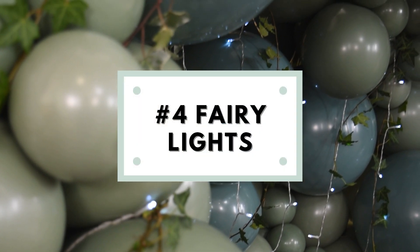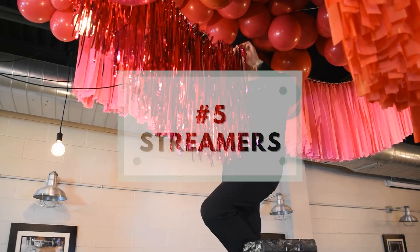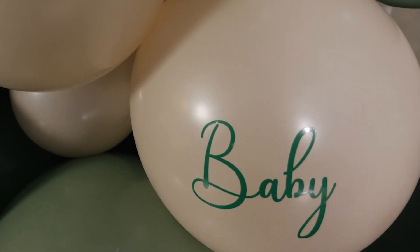You can also add fairy lights into your balloon garlands to give it a nice magical touch. I also like to add streamers to balloon displays.